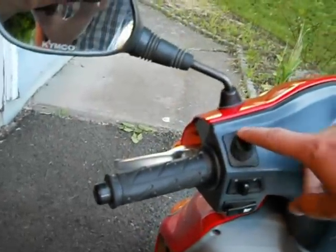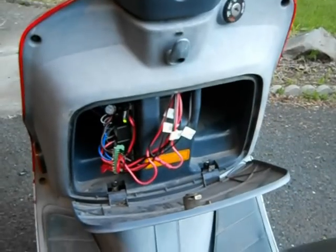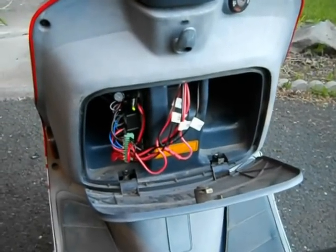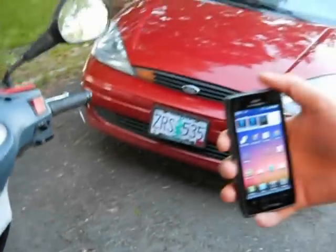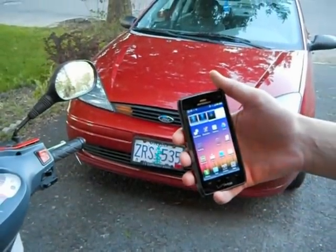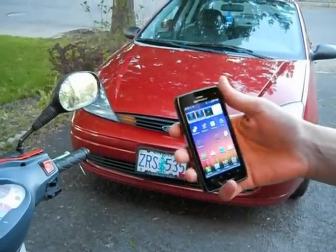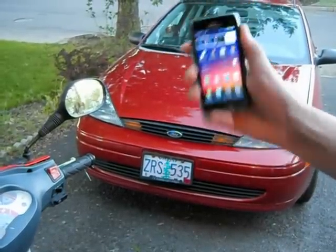This is all wired in through a switch, so we'll go ahead and power it on. You can see the green LED on the module down there has come on. Now we will turn on the phone, and the Bluetooth program on my phone has been connected to gestures that make the scooter do certain actions, so we'll go ahead and start it.